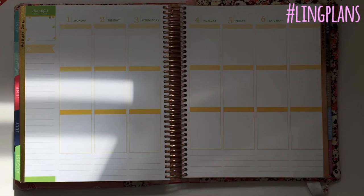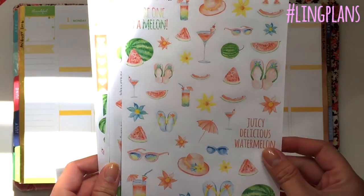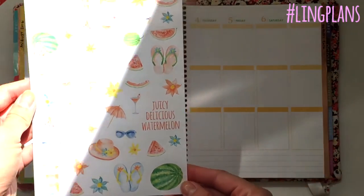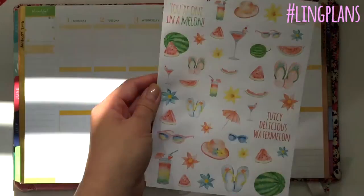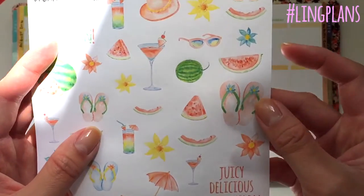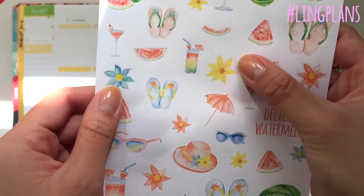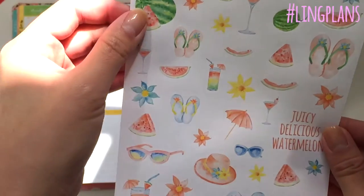It's just got really sunny, which is very helpful — the sun is out! So I thought I'd show you this collection. This originally was called 'One in a Melon' but it's now called 'Juicy Delicious Watermelon.' This is the decoration sheet, which is gorgeous — look at it in the sunshine. It's all these gorgeous watercolor images, so cute, with little watermelons on cocktails and stuff.